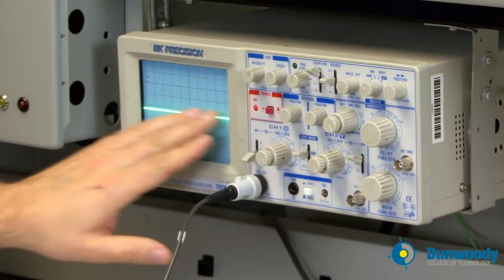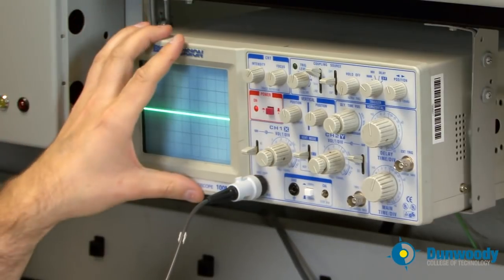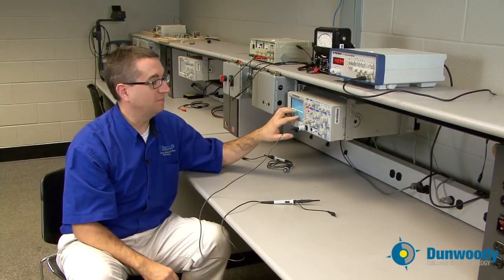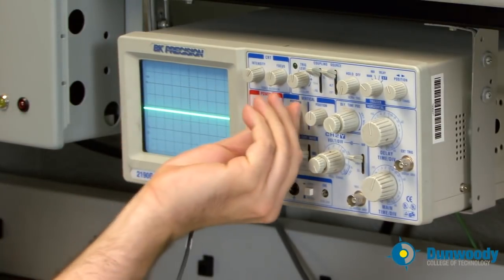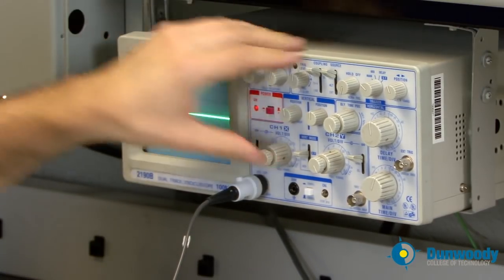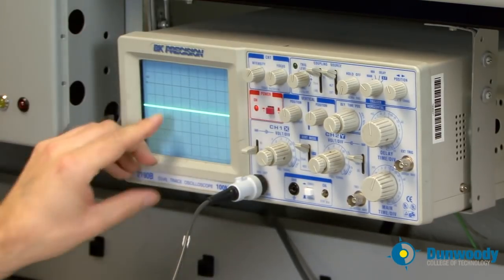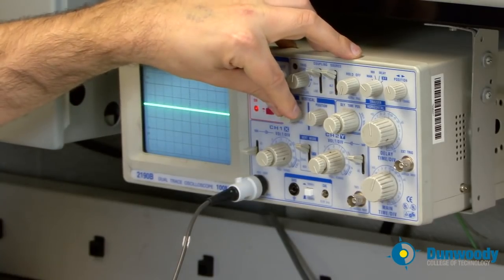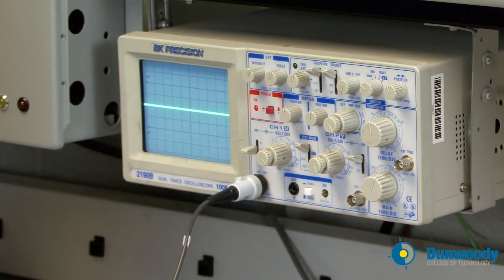While we have a nice flat line, there's also a ground setting. Ground will connect the input channel to ground itself, so we know it's a zero-volt signal. If I take it to ground, I can use the vertical position knob to adjust the trace up and down and put it right on the zero-volt axis. Vertical position just allows you to move the trace up and down as you wish, and when on ground you can zero your meter.